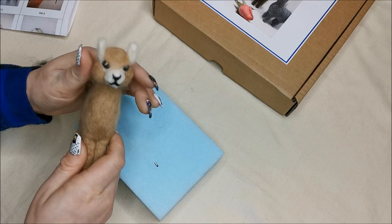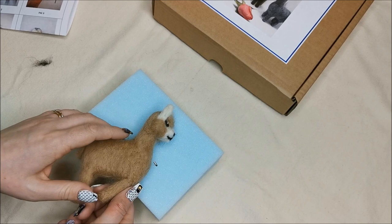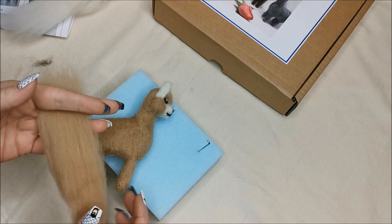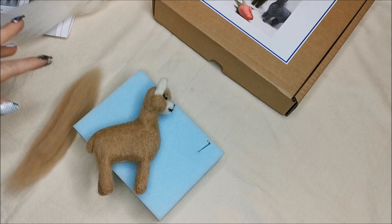And there is our little needle felted alpaca! You can go on to make the other two in your kit. The kit is available from our website and also in the shop. There's still small amounts of wool left so you could always do a fourth alpaca, maybe multicoloured. Thank you so much for watching. Happy stabbing! Bye.